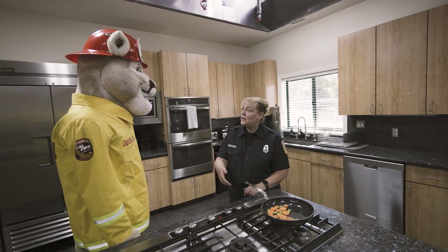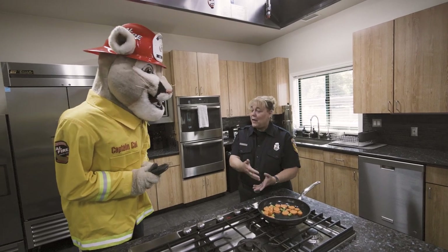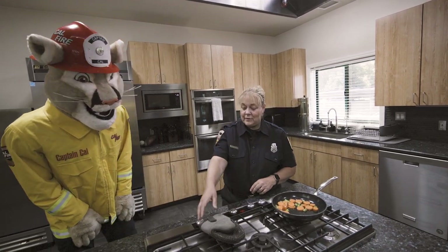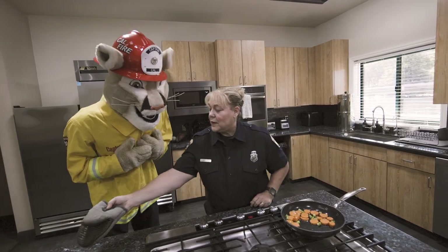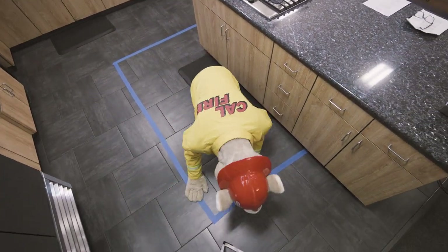Captain Cow, whenever you're cooking you want to make sure that the pan is turned in or away from you so you can't accidentally knock it off the stove and the contents won't spill and burn you. Things that can catch on fire like oven mitts, plastic, or paper towels you want to keep far away from the stove, and make sure to have a child and pet free zone three feet from the stove when a grown-up is cooking.